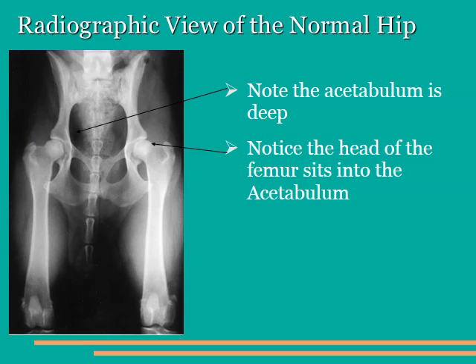Here is a radiograph, or x-ray, of normal hips. Notice that the acetabulum is deep and the head of the femur fits snugly inside of it. This is what hopefully your dog's hips look like under x-ray.